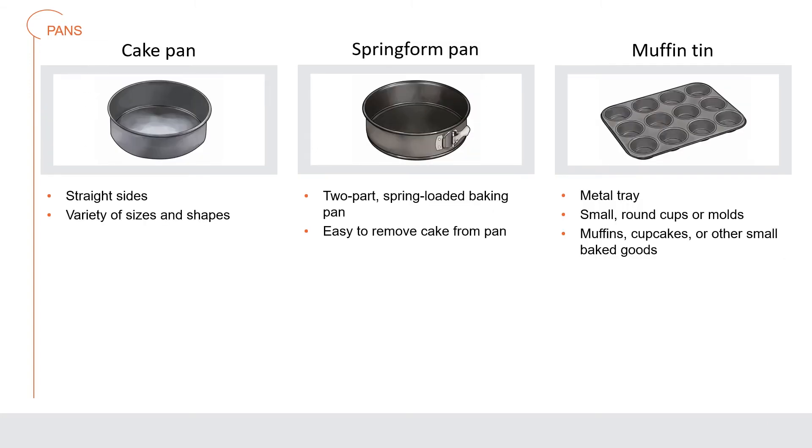A cake pan has straight sides and is available in a variety of sizes and shapes, including round, rectangular, square, and specialty shapes such as a heart. A springform pan is a two-part, spring-loaded baking pan; the bottom piece and ring are secured with a spring, and once an item is baked the chef can release the spring to easily remove the cake. A muffin tin is a metal tray with small round cups or molds used to make muffins, cupcakes, and other small baked goods.